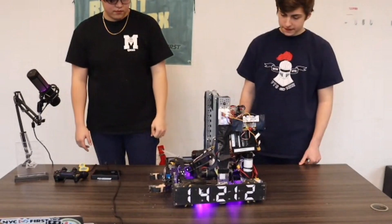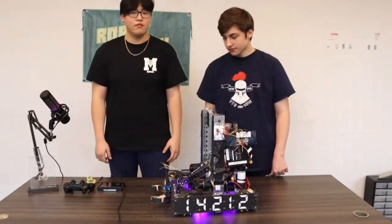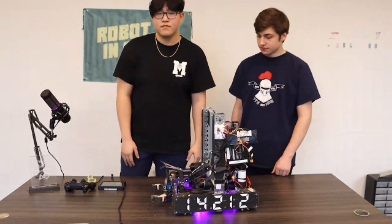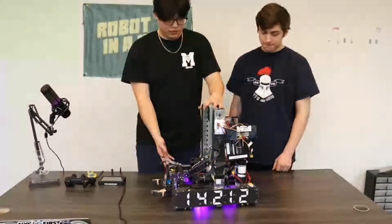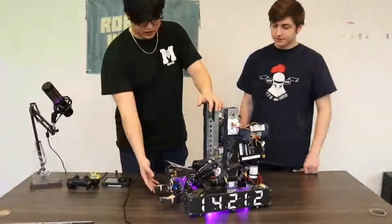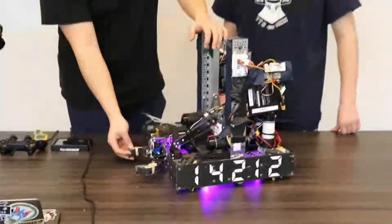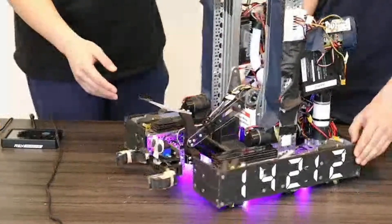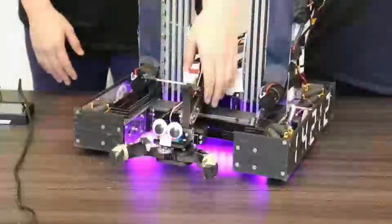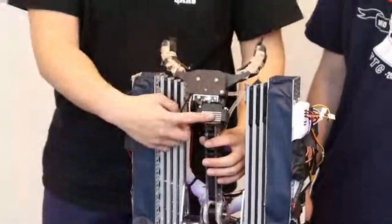Talking about your intake — what are you using for your claw, and has it changed throughout the season? Originally, we had a custom linkage claw that we designed, but we ended up going with a loony claw in the end, because it was the simplest and easiest for our use case. If you look closely here, we just have it mounted straight to an Axon servo using a servo hub.